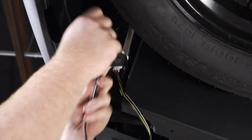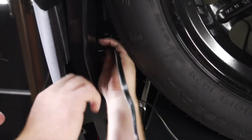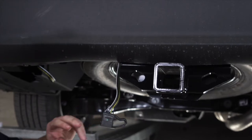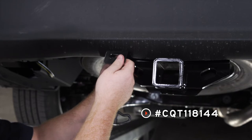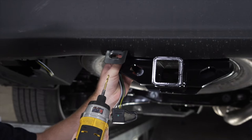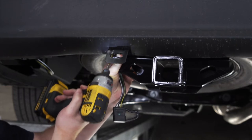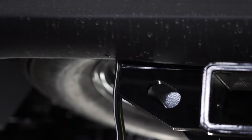To route our wiring, we're going to go through our bumper support right here and just pull it through, then go over our hitch to bring it right next to our receiver. Now that we have our wiring next to our hitch, we're going to take our four-flat mounting bracket and secure it to our bumper right here. We'll just line it up and drill our first hole using a 3/16 drill bit.